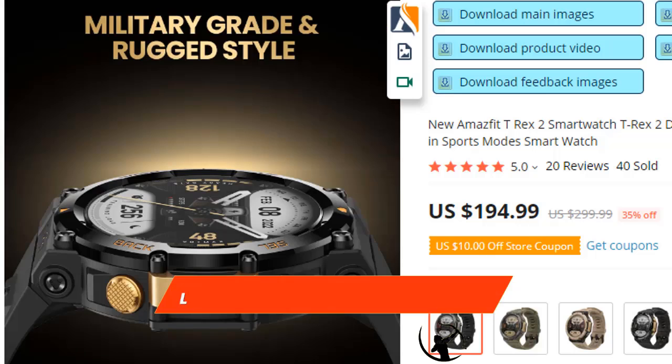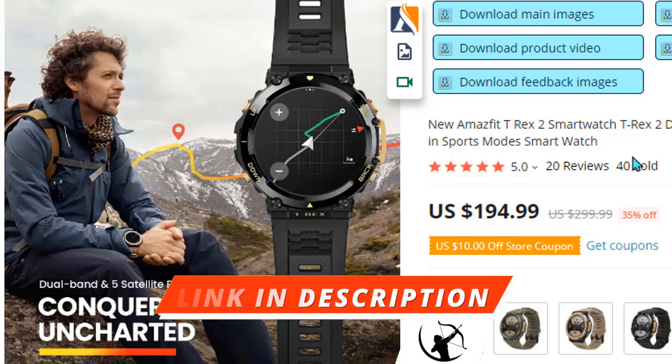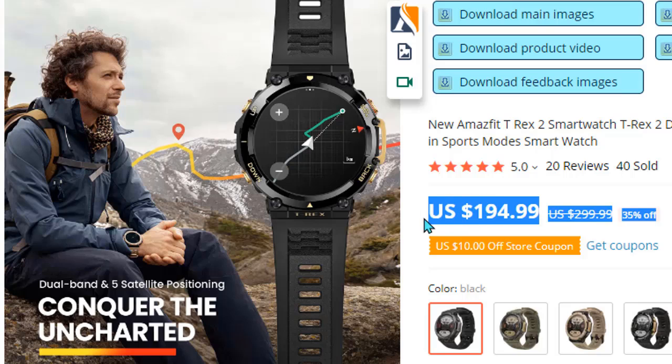The Amazfit T-Rex 2 is a good watch for the price. It gives you long battery life which makes your commute easier. If you want to buy the watch, AliExpress provides original products.